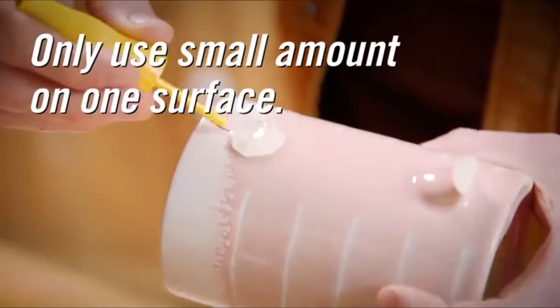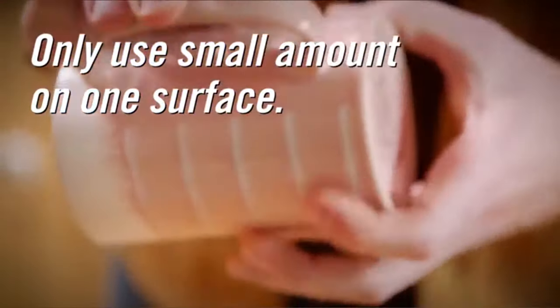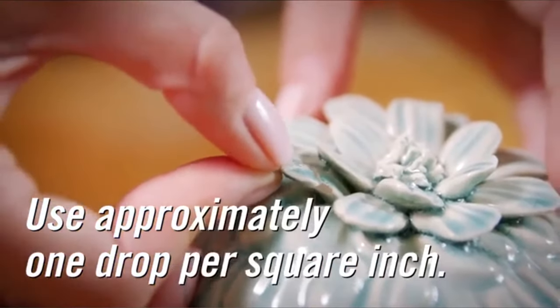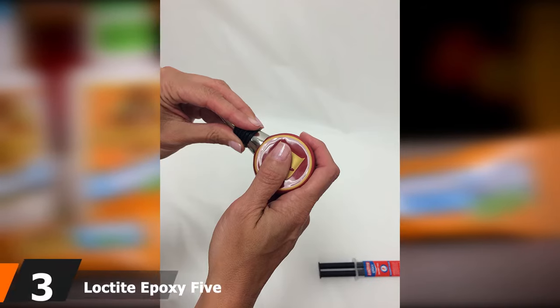Gorilla Super Glue bonds within one minute of application for light handling, but after five minutes the pieces will no longer be repositionable, so make sure that both surfaces are right where they should be. The full cure time is 24 hours.